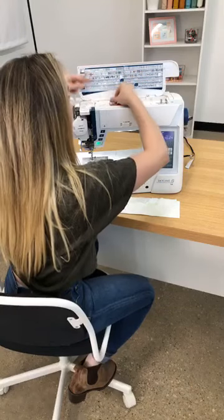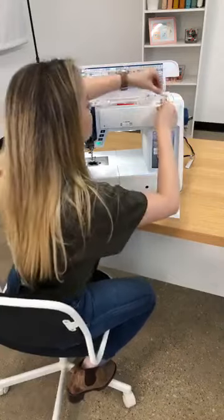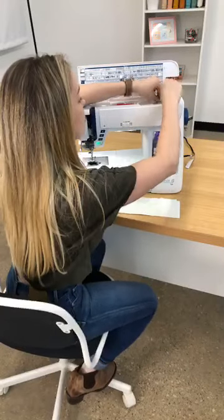Let me wind the bobbin first so that we can be on the same page. This bobbin is really simple to wind — I'm just going to pop it on top here.